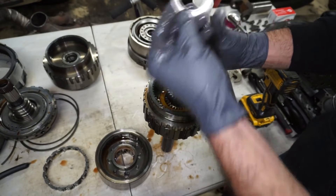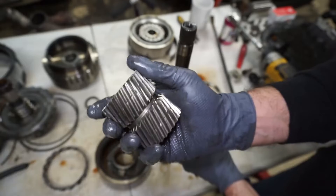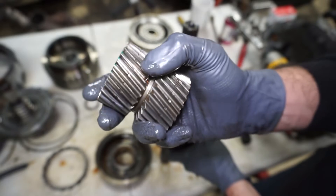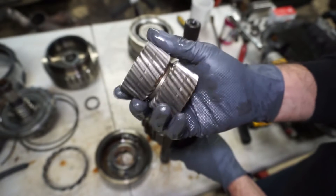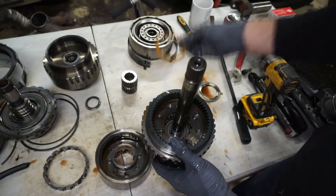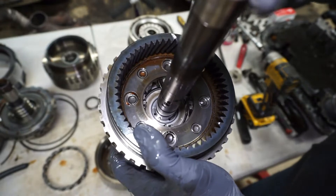I'll pull this bearing off and check it — usually just roll them back and forth to make sure they're not crunchy or anything weird. Check this and make sure it looks okay. That little groove down the center is normal, it's supposed to be there. I'll just look and make sure there's no teeth missing or anything goofy. There's a little thrust washer inside here — that can come out. Then I'll just inspect all the planetary gears inside to make sure they're not loose or chipped.